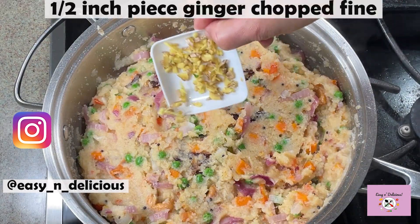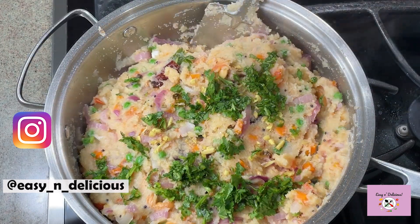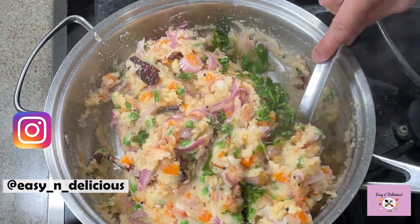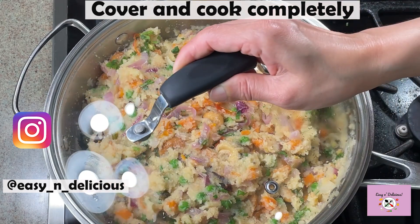Add ginger and a few coriander leaves halfway into cooking. Mix, then cover and cook completely. All cooking is on medium heat.